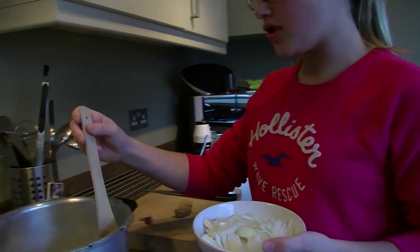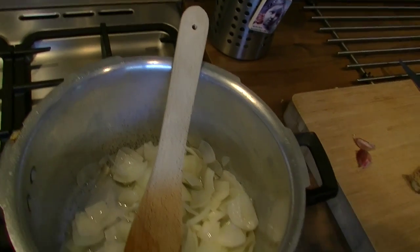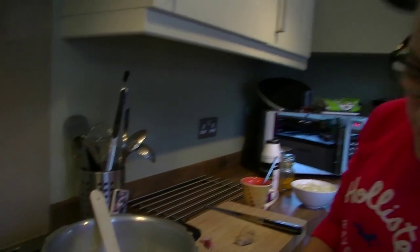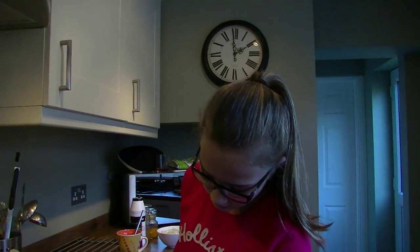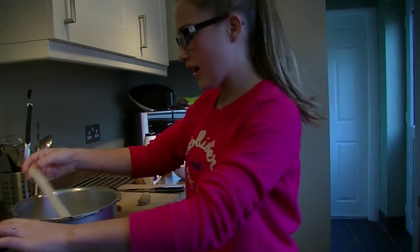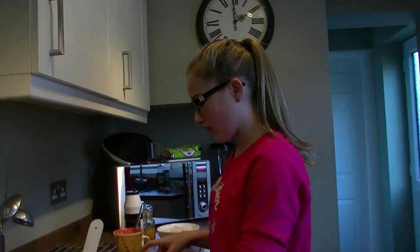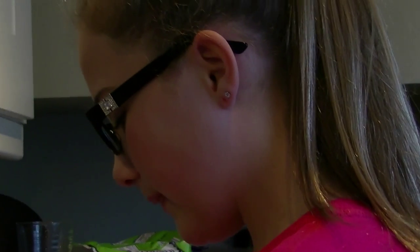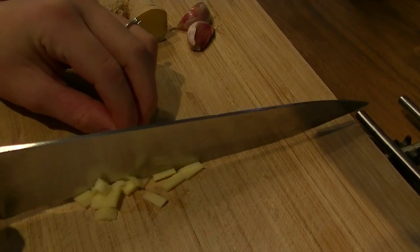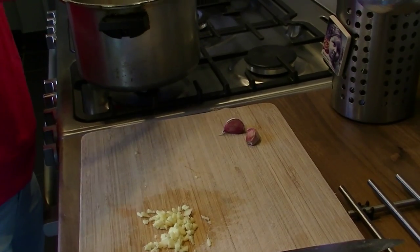You'll need two tablespoons of vegetable oil in the saucepan and you'll need to tip your roughly cut onions into that, and you'll need to sweat them off for about eight to nine minutes. Not on a high heat though, because you don't want any colour to them. You'll need about an inch cube of ginger, cut into very very small pieces so you don't get any clumps while you're eating the curry.